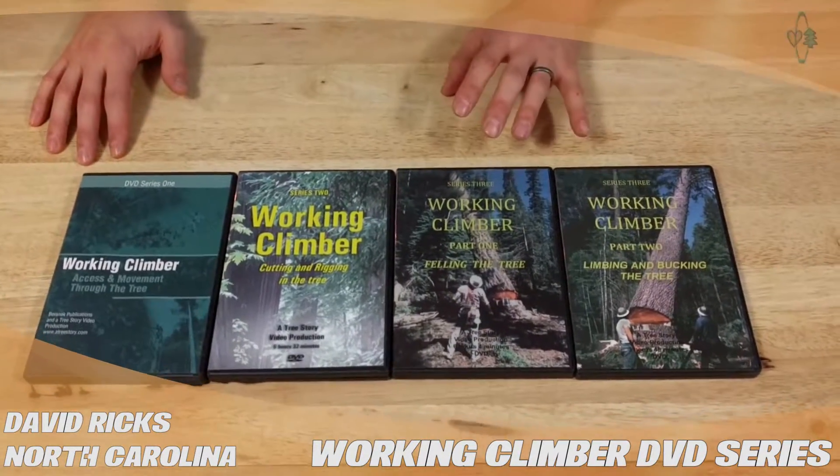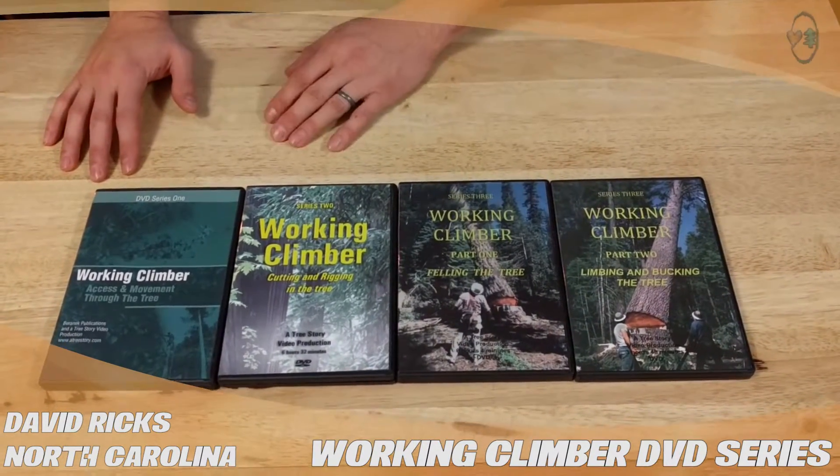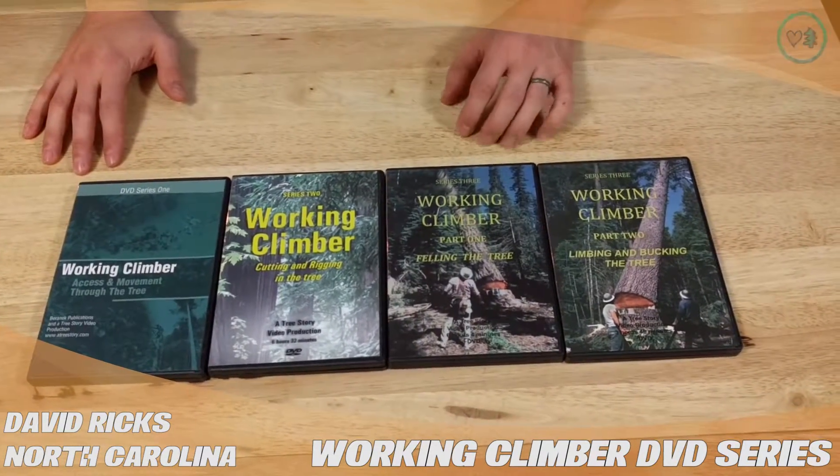He has four DVDs, three series. Series one: access and movement through the tree. Series two: cutting and rigging in the tree. And then series three is two DVDs — felling, limbing, and bucking the tree.